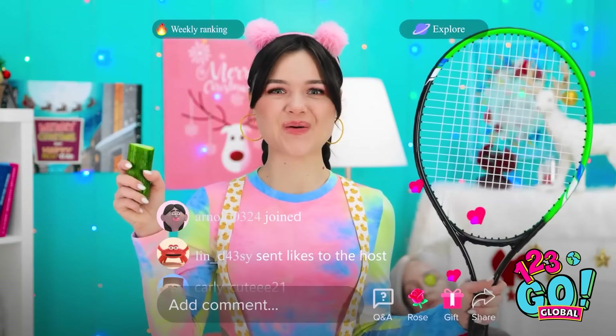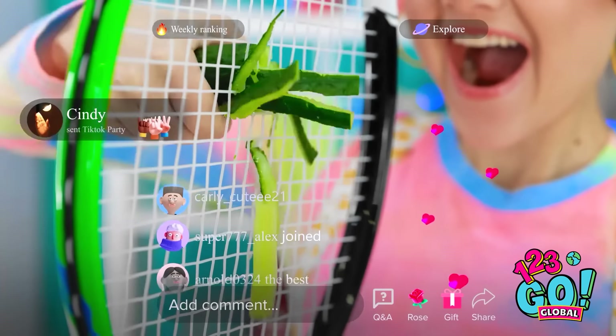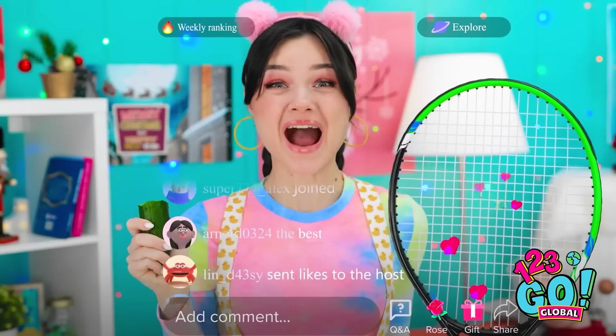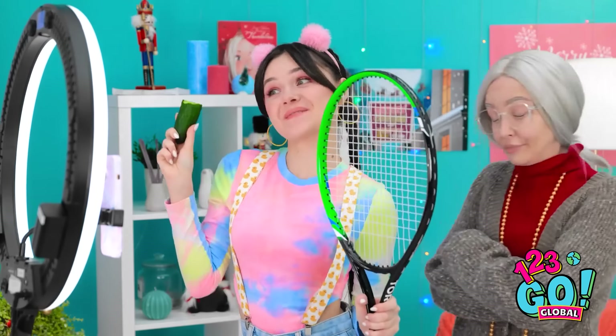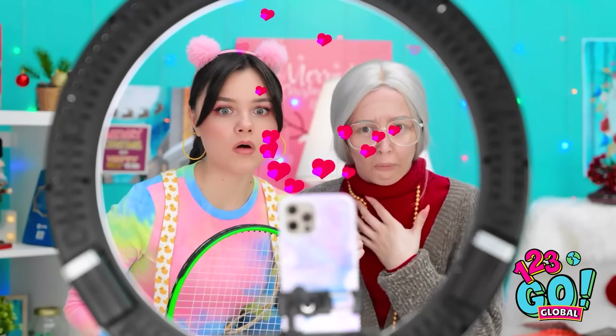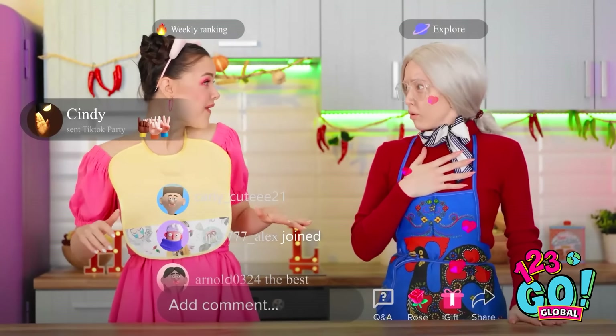Mind if I borrow this? Want to cut your cucumber easily? Just push it through a tennis racket. Wasn't that super satisfying? What time is it? Didn't I have a whole cucumber here? Mandy? Care to explain? Gimme that thing! You can't just ruin food like this! Look at all those legs! How do we get all the way over here?